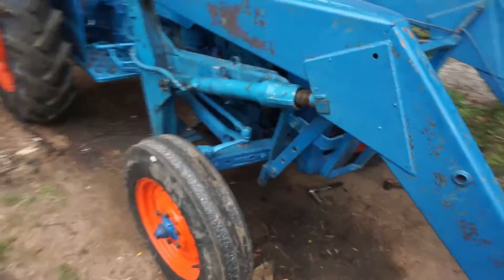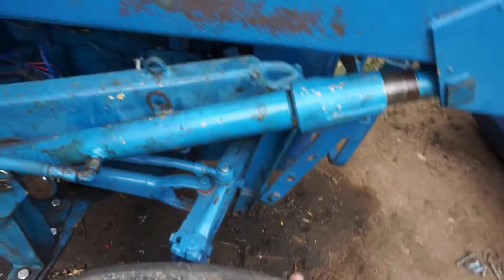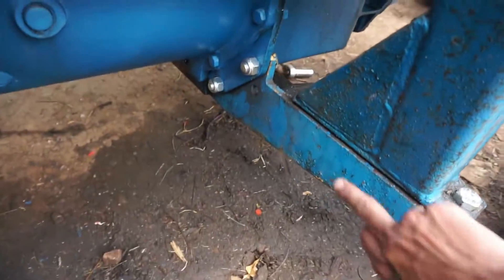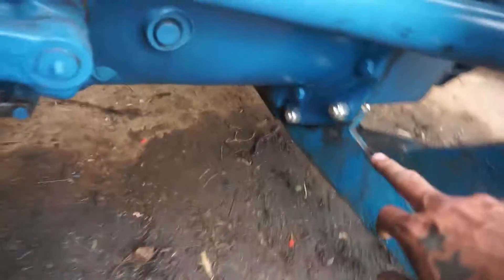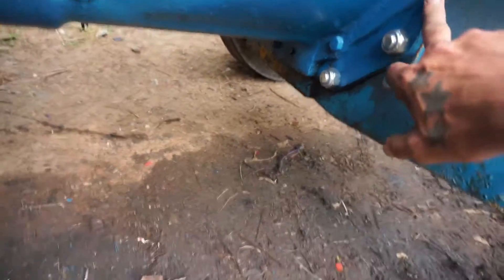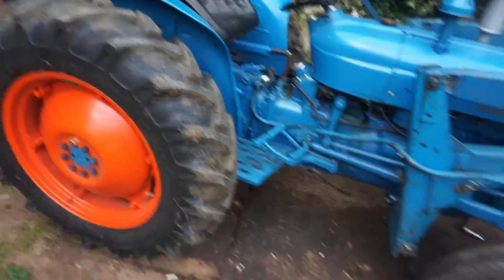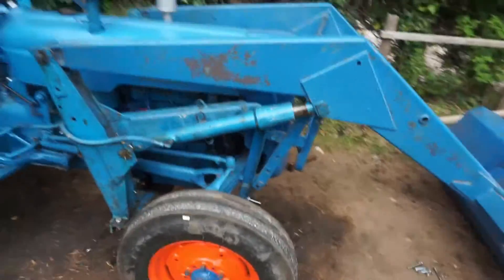I would show it here, but without that front piece supporting now, all the weight is taken on these brackets here and this part of the tractor, and I'd rather not risk that. So that's where I'm at with that.